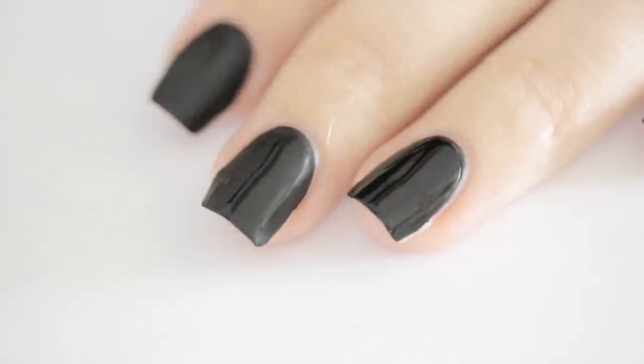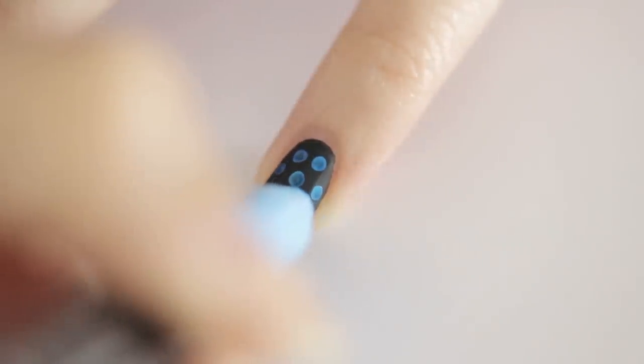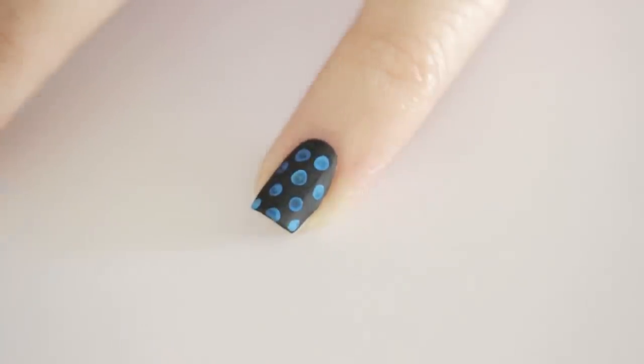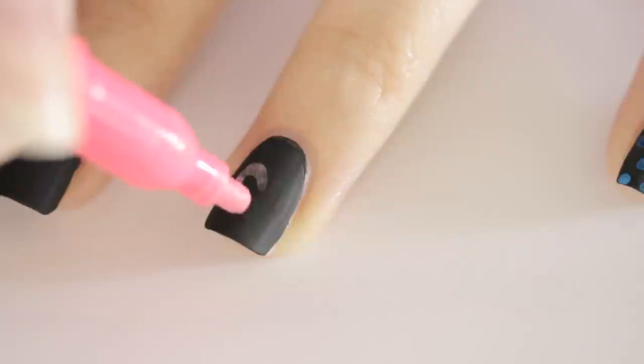Once the black has completely dried, you can begin doodling on your mini chalkboards. It's up to you what you'd like to draw. I decided to do blue polka dots on my pinky, and on my ring finger I decided to draw a big pink heart.